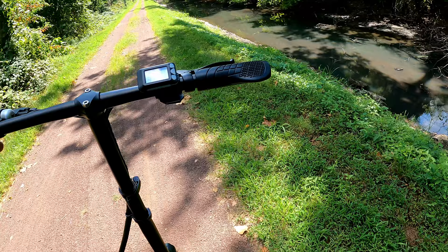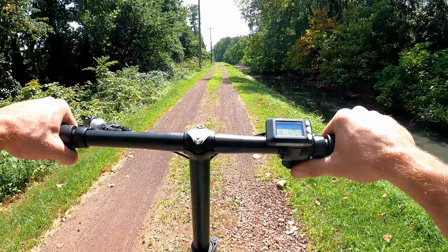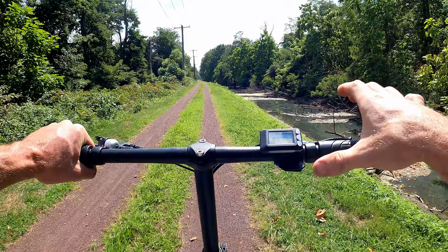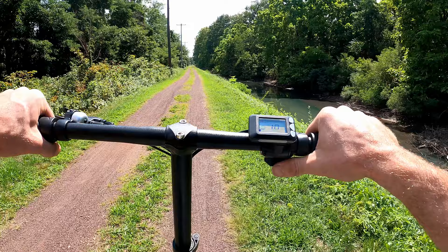One thing I noticed is it makes a little bit of a whining noise — none of my other scooters do that. They're all whisper quiet. Here's what the acceleration sounds like at full throttle — kind of a gear whine, almost like straight-cut gears. Dropping to speed one, it still has the same acceleration but caps out at nine miles per hour. Speed two caps around 16 miles per hour. Then up to three for the range test.